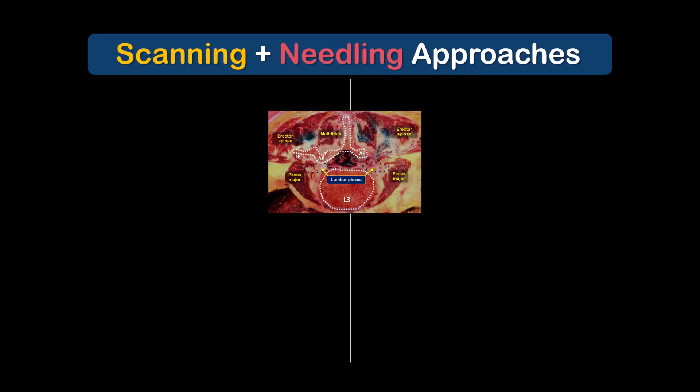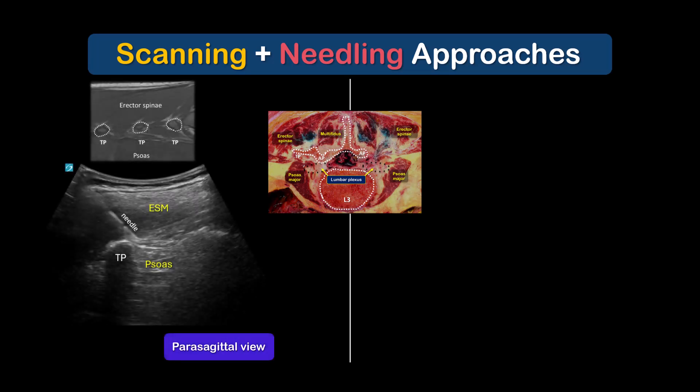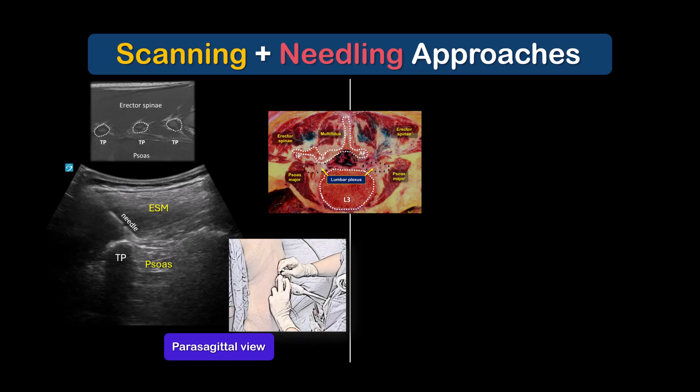There are two possible imaging and needle approaches to performing this block. The first is a parasagittal view of the transverse processes with an in-plane needle approach from either a cranial-caudal or a caudal-cranial direction, depending on what feels most ergonomic.